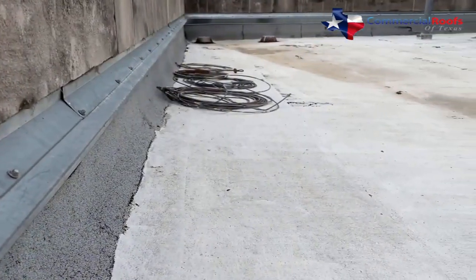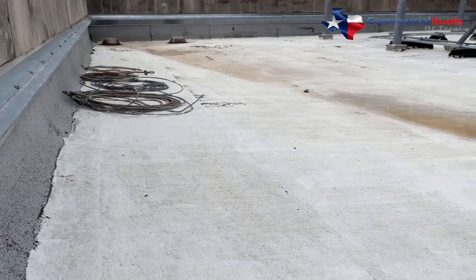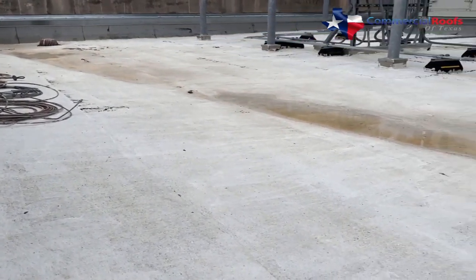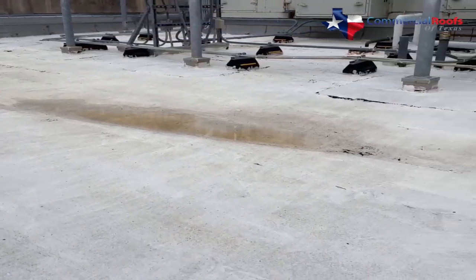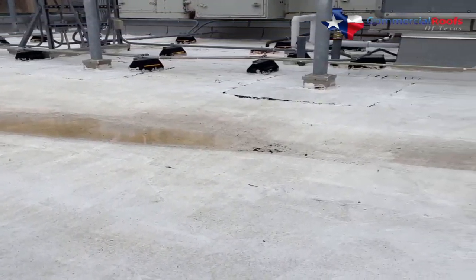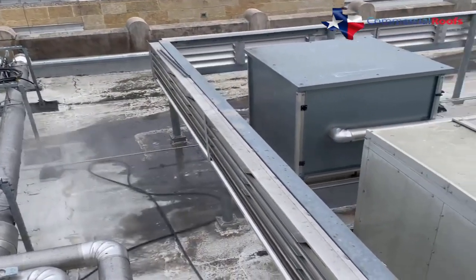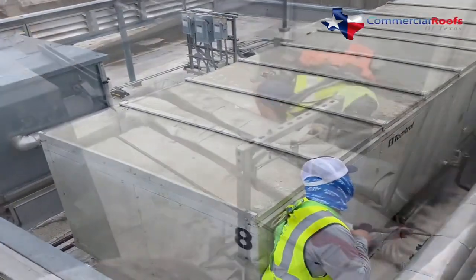The critical aspects of applying Expandothane are fairly simple. The existing roof system needs to be inspected and confirmed a good candidate for a fluid applied roof membrane — not all roofs can be saved. The existing roof system needs to be thoroughly cleaned prior to application; loose debris, dirt, oils, and other loose items need to be removed.